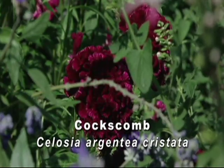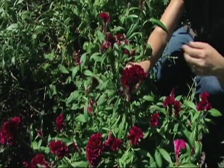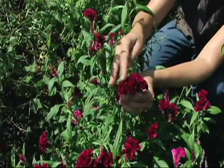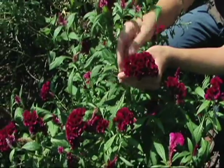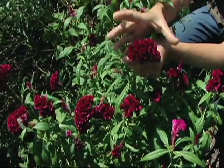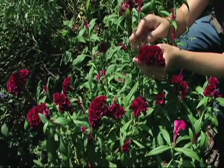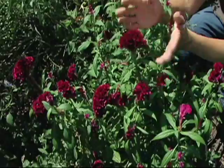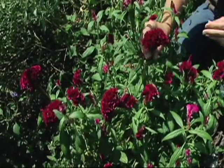There are actually several different types of celosia. This one is a crested type — it produces these sort of coral or brain-like flowers. Another type is a plume celosia, which has a more upright open head and looks kind of like flames. The final one is a wheat type, which has a more open flowering head, kind of like that of a wheat plant.